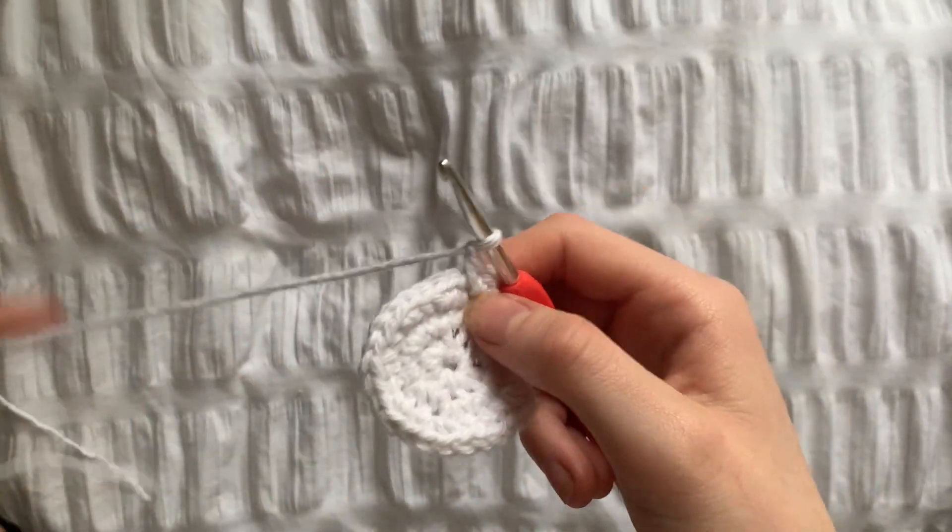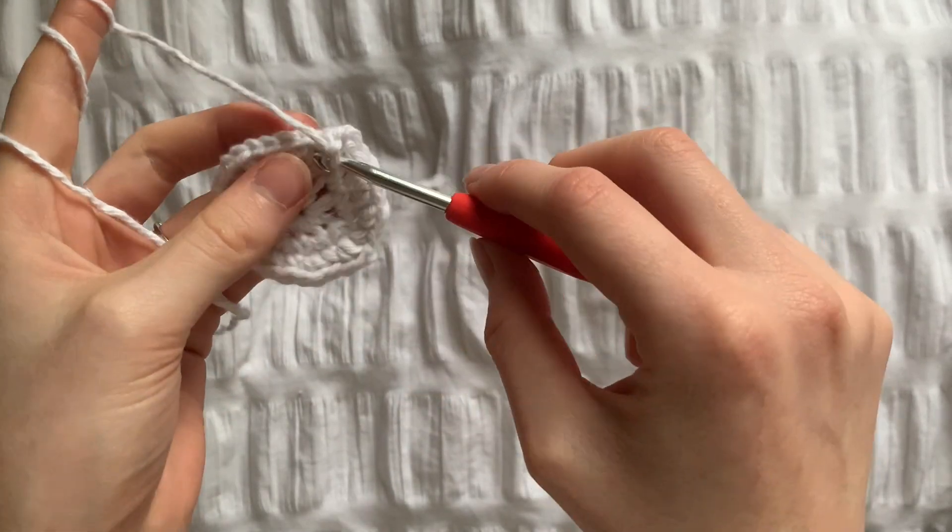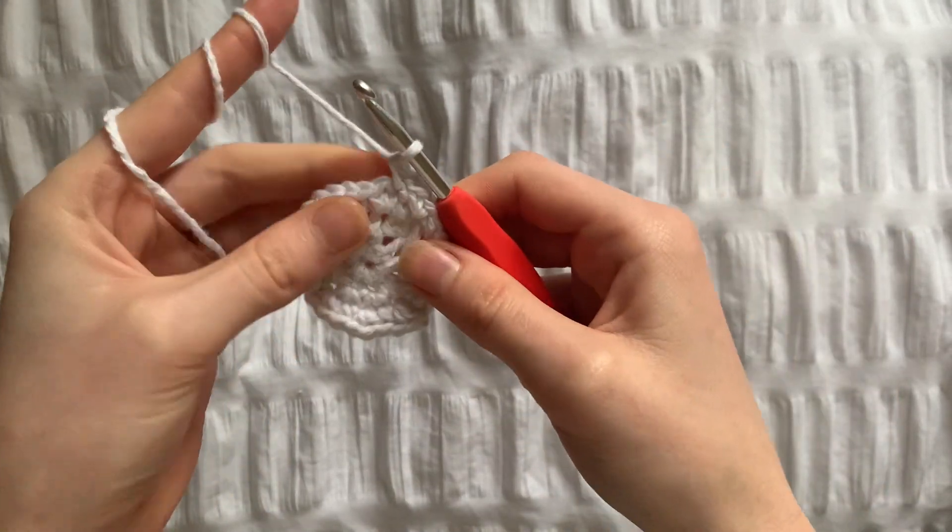This is how it should look at the end of row 4. For row 5 we're going to do 3 single crochets followed by 1 increase until 50 stitches.